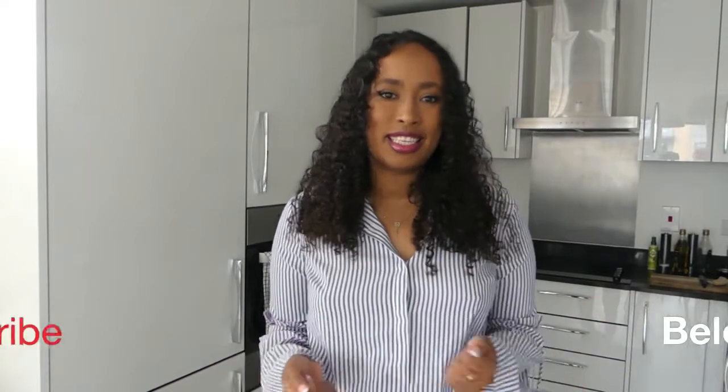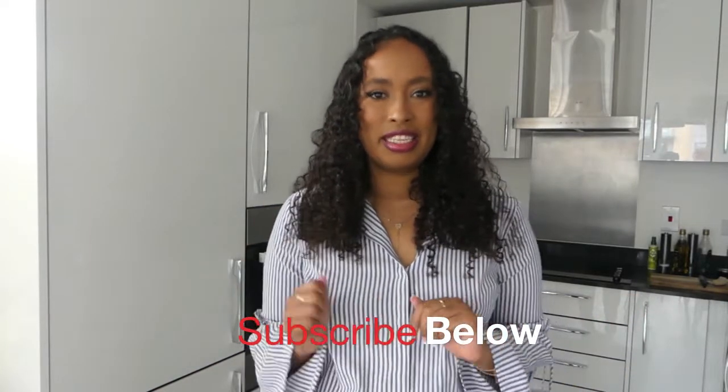Hi, welcome or welcome back to my channel. This is Josephine, where I share some of my favorite vegan recipes as a home cook. If that's something you're interested in, don't forget to subscribe as I post videos regularly. Today I'm making a tofu scramble, which is a delicious breakfast or brunch idea — really nutritious, packed with protein, and really easy to make. If you like what you see, don't forget to thumbs up and leave a comment for what you want to see next.